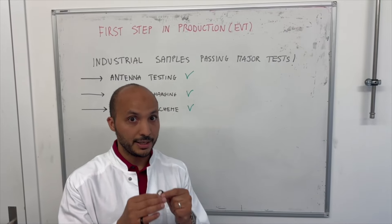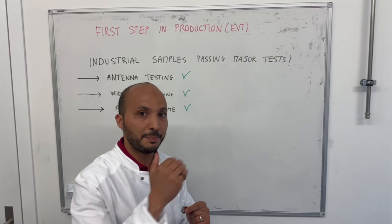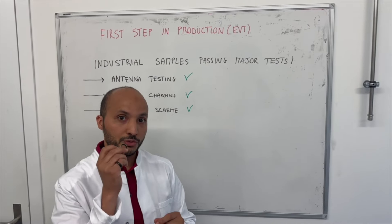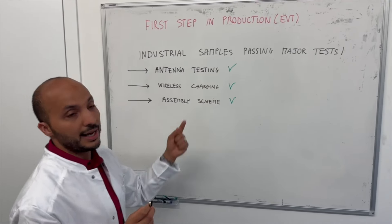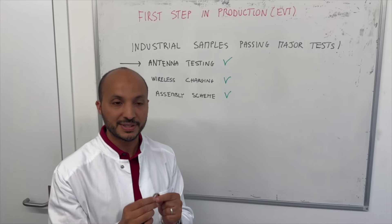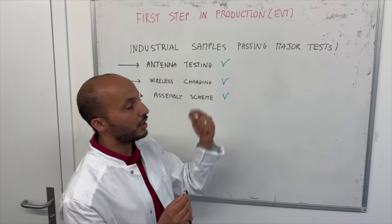So this is really a big event. Before stepping into EVT, we have to validate three points, and the good news is that we could go through all of these three points and now we can kick off EVT.